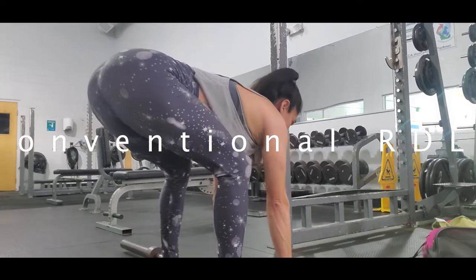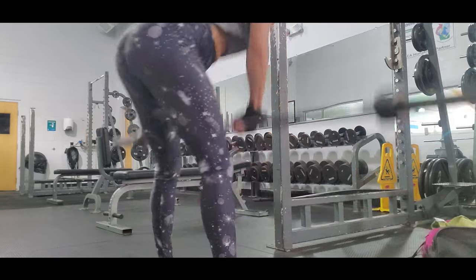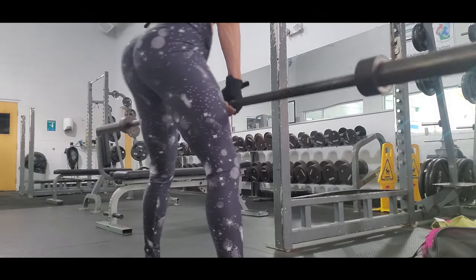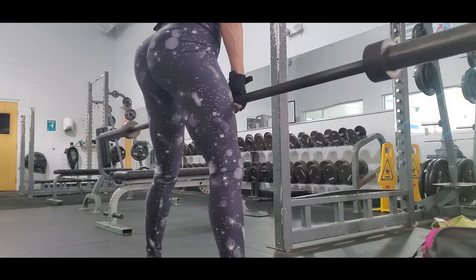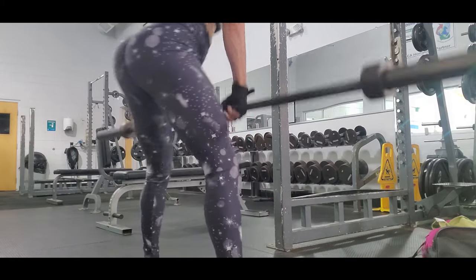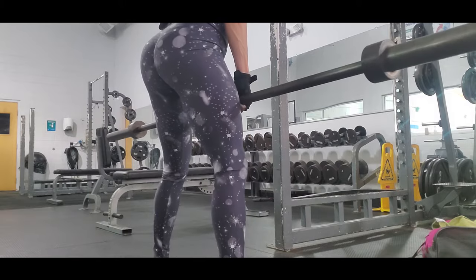The next exercise is conventional deadlifts, and this is another way to do deadlifts — you go down and come back up bending your knees. You have to keep your back really straight and also go really low in order to work your glutes really well.